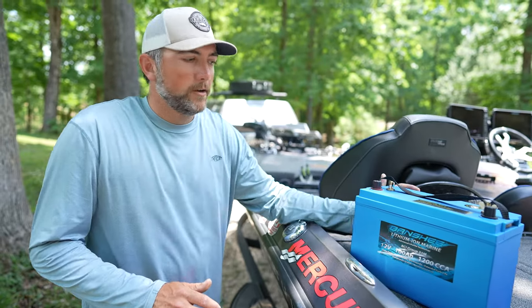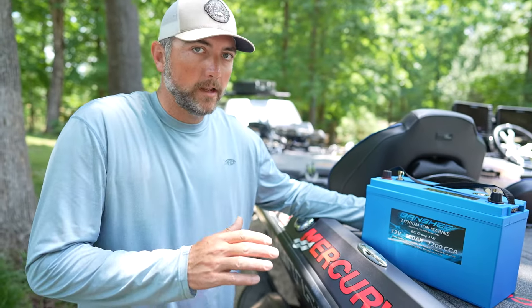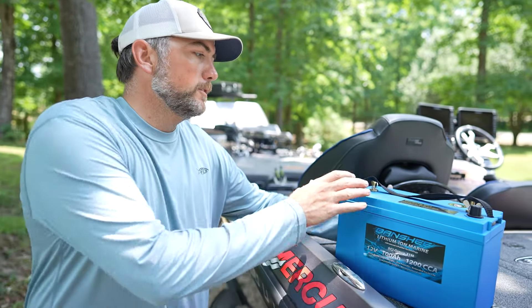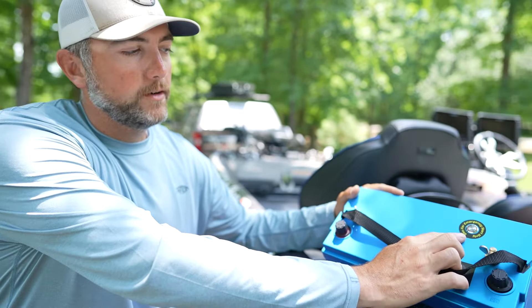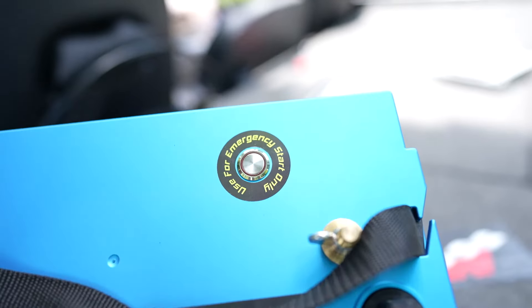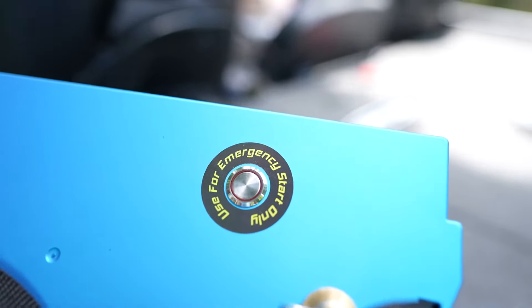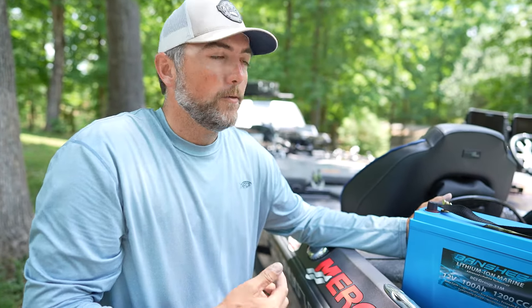I want to show y'all a feature on my new Banshee lithium batteries I don't think anybody has on any other battery on the market — super cool, super helpful. If you look right here, it has an emergency start button. What this will do is if your cranking battery dies, you press that button and you can crank your motor. 250 horse four stroke Mercury — it cranks, it takes a lot of power.